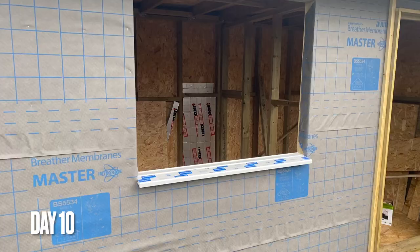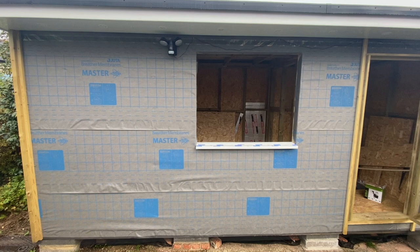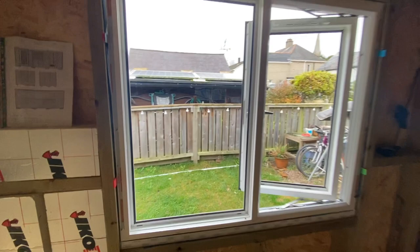Hello YouTube and welcome back to another update on the garden room build. In this video I'll be showing you what I got up to on day 10 where I installed the door and window.